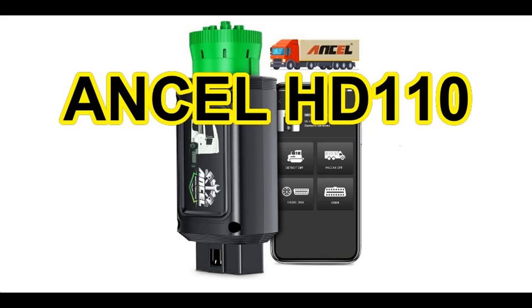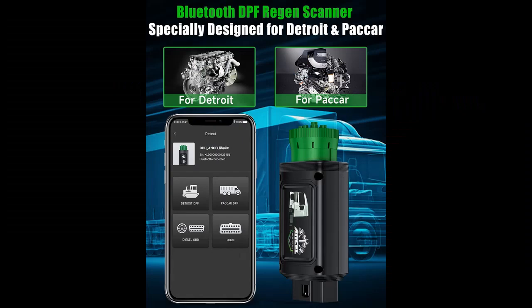Find or read reviews that people are talking about heavy-duty truck scanners — the Encel HD110 Bluetooth Truck Scan Tool. Get early reviews on products that have few or no reviews, helping shoppers make smarter buying decisions.